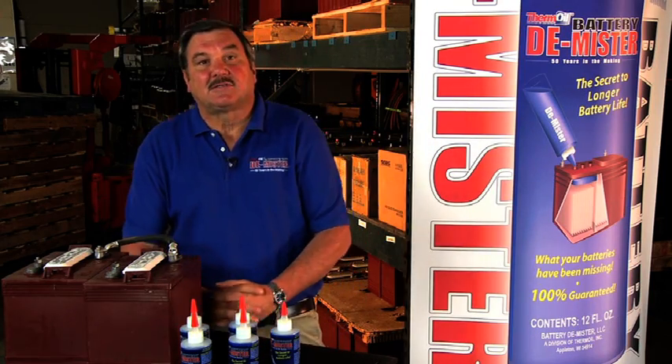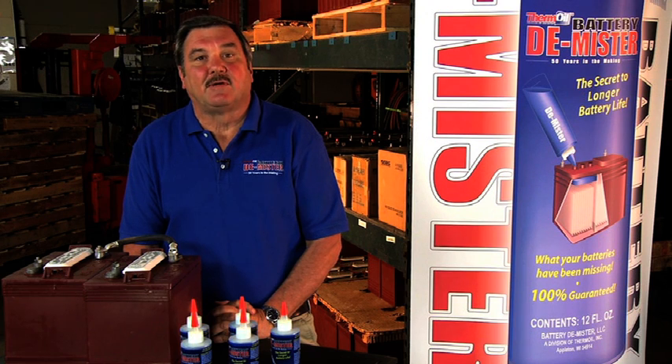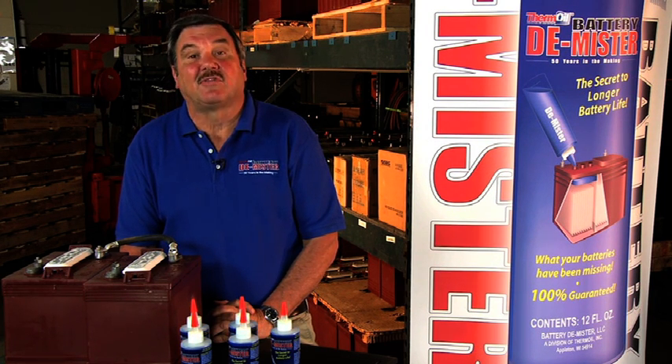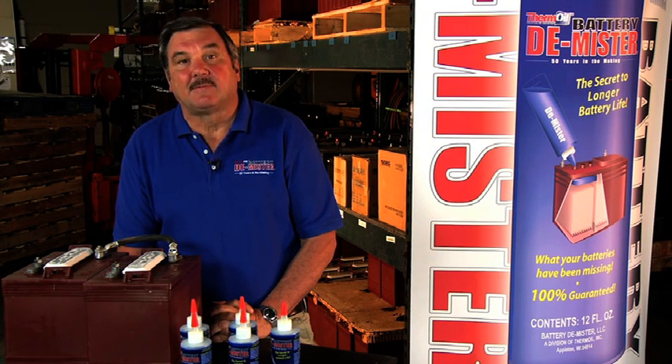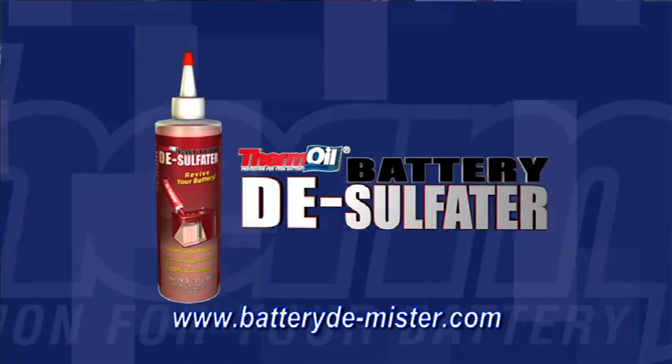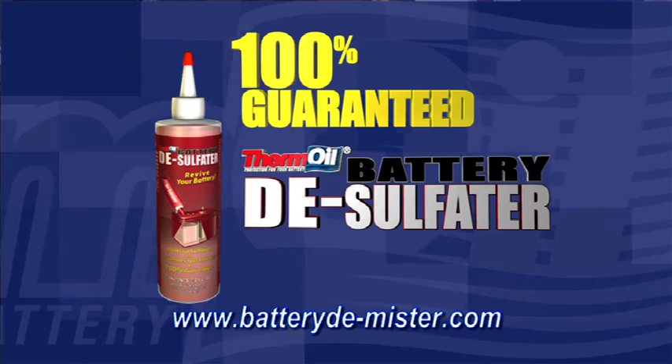Just a few minutes to treat your batteries, and you can enjoy battery life up to three times longer, which means you save hundreds or even thousands of dollars. And if you have sulfation problems, check out our companion product, Battery Desulfiter — it will break up sulfation and rejuvenate your battery, and it's 100% guaranteed too.